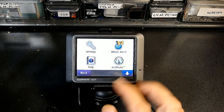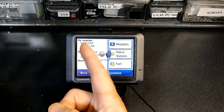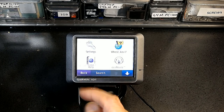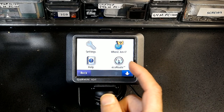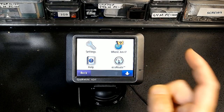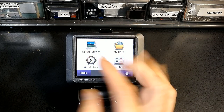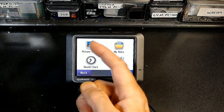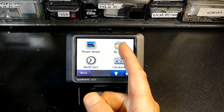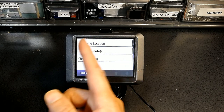In the Tools menu, Where Am I shows your current GPS coordinates — longitude, latitude, and so on. Help provides different help topics. EcoRoute requires you to enter your vehicle specifications to get fuel-efficient route recommendations. Picture Viewer shows photos stored on the GPS. My Data is very important — it lets you clear your Trip Log, delete all your favorites, and set or delete your home location.